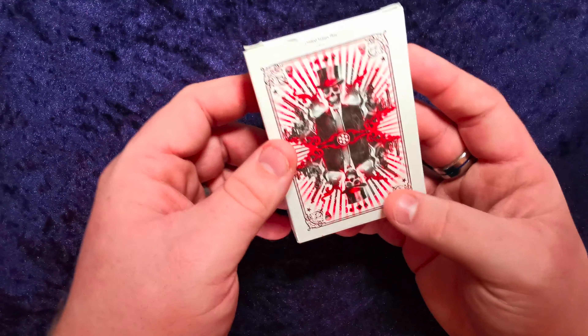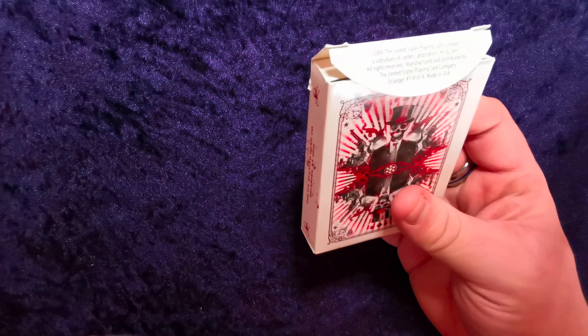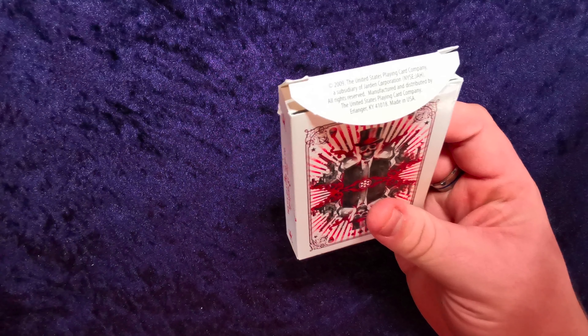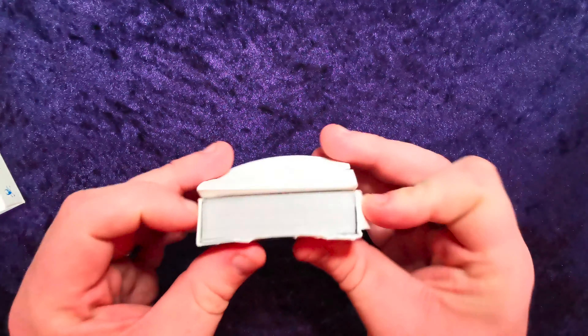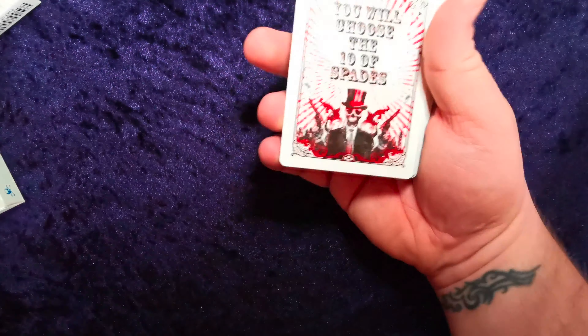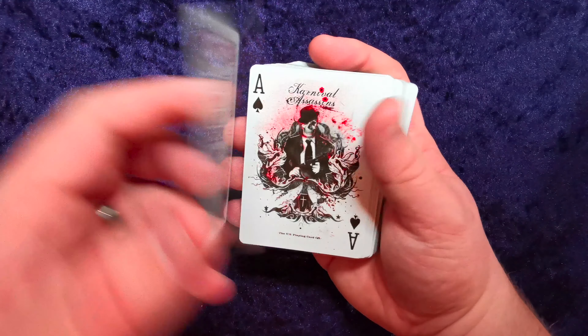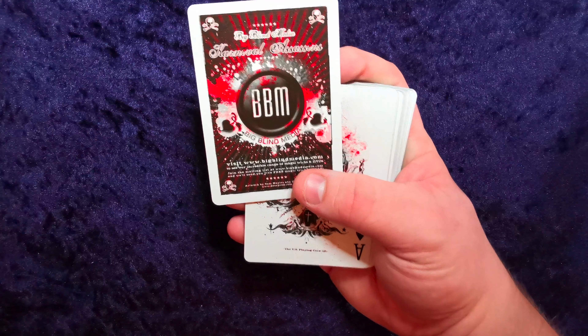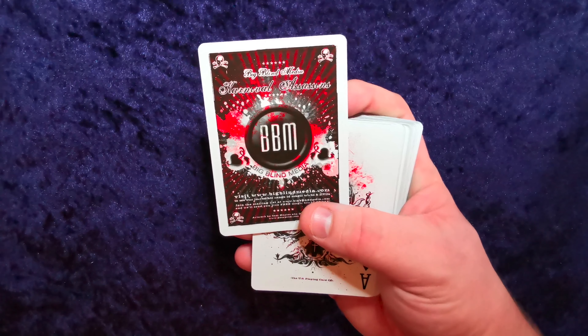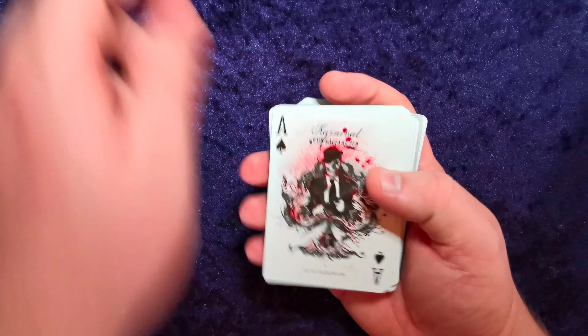We'll go straight in with the Assassins and have a look at them first. I'll show you the case — there's the back design, we'll look at that in more detail. Both decks are 2009, that helps. Let's get the cards out. So, Big Blind Media Carnival Assassins — Big Blind Media. Pretty cool.